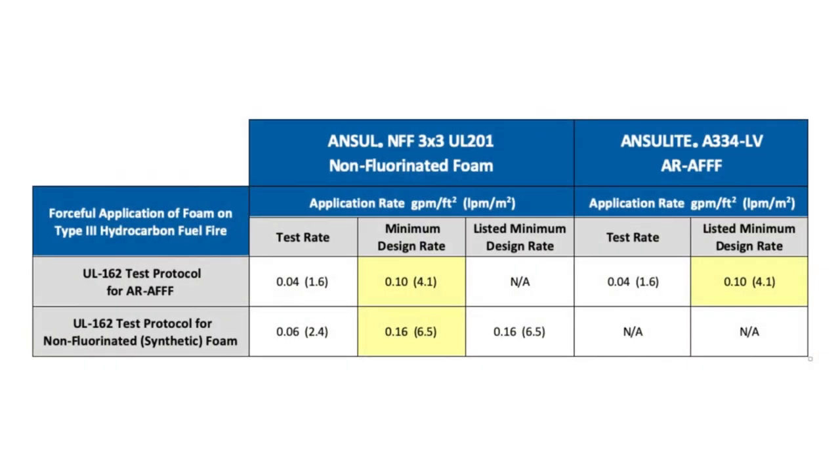Both of these firefighting foams successfully passed this UL-162 AFFF test protocol. For the Ansel 3x3 AR-AFFF shown, this results in a UL-162 listing with a minimum design application rate of 0.1 gallons per minute per square foot for this fuel application category. This test protocol, however, is not applicable for UL-162 listing of a non-fluorinated firefighting foam. Non-fluorinated foams are tested differently under the UL-162 standard and listed with a higher minimum design application rate of 0.16 gallons per minute per square foot.